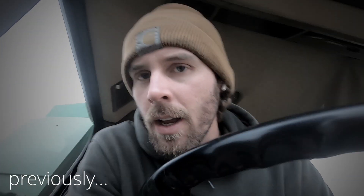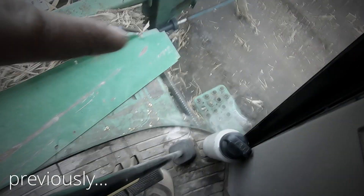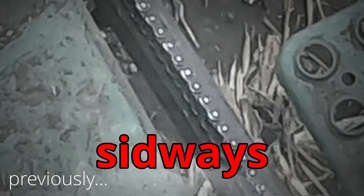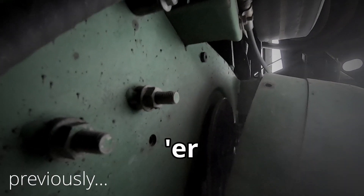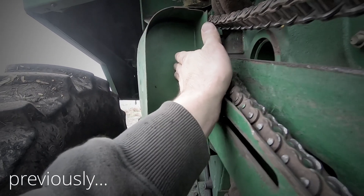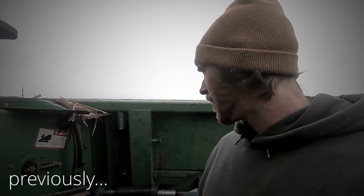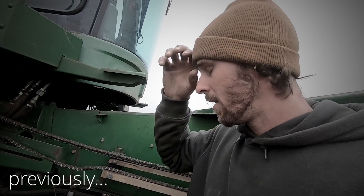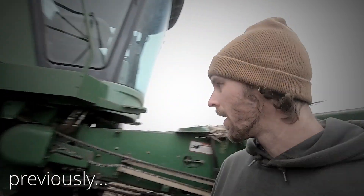I heard a pretty terrible sound and looked down — that chain right there looks like it's sideways. Turns out this whole bearing or stub shaft is broken off. This needs to be like this. Looks like we're going back home; we've got to take the header off, drop the feeder house, and get a new stub shaft put on there. Once we get it all torn apart, we'll know for sure.